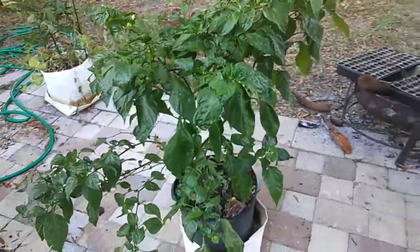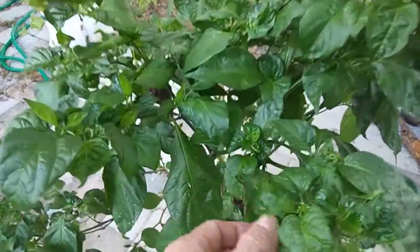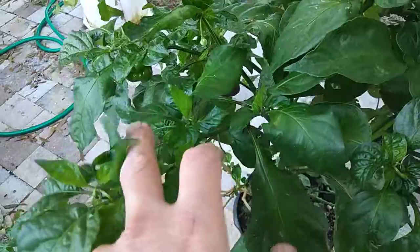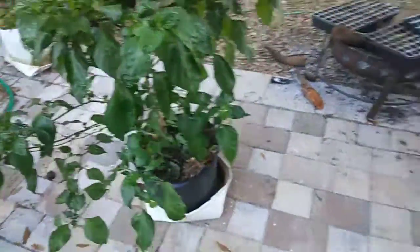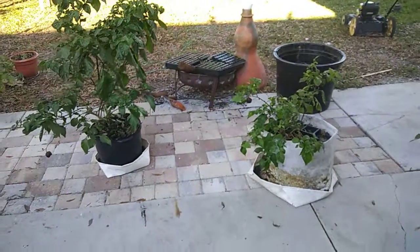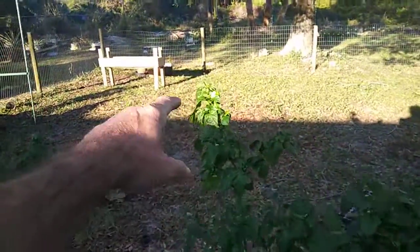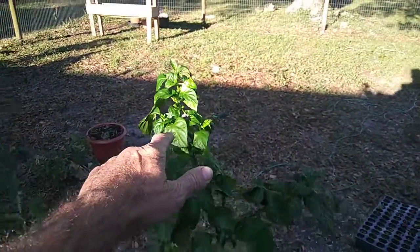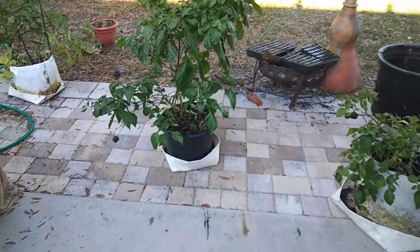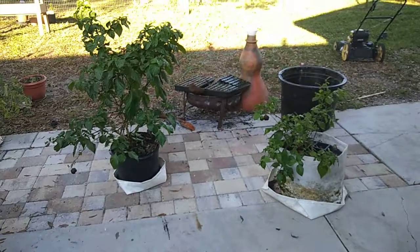Cold does not seem to affect the plants as bad as I thought it would. Man, there's a lot of blossoms in there - just dozens. I've got to give these some more Epsom salt. So yeah, that's the way it is - December 16th, 2017. Wow, first sunlight this plant's had in a week, except for that little LED light.